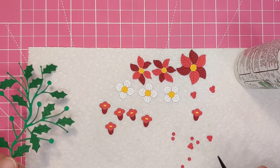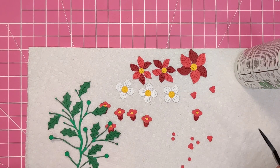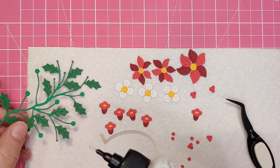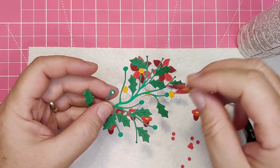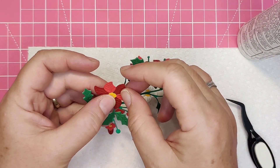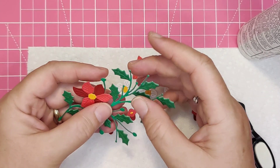And now comes time for assembling the flowers onto the foliage spray. Of course you can add them in any way you like. The bigger rounds are for the flowers and the smaller rounds are for the trumpets. I do appreciate that the foliage spray has good little round spots that hold enough glue to adhere the flowers to.